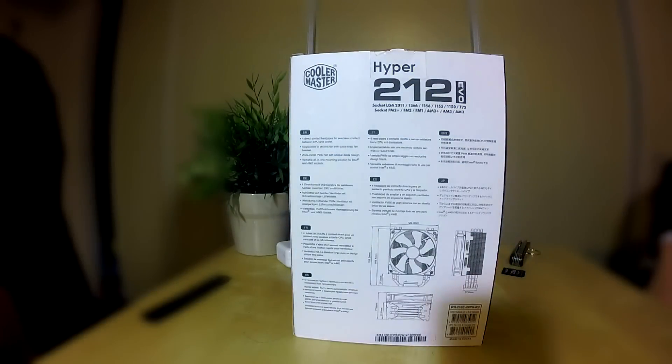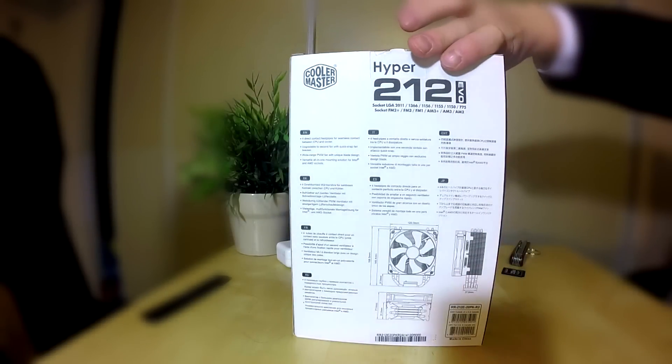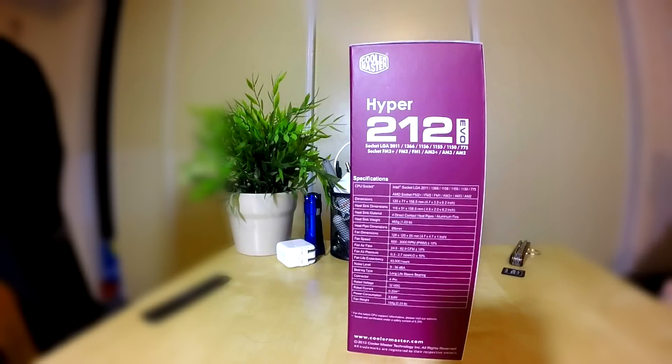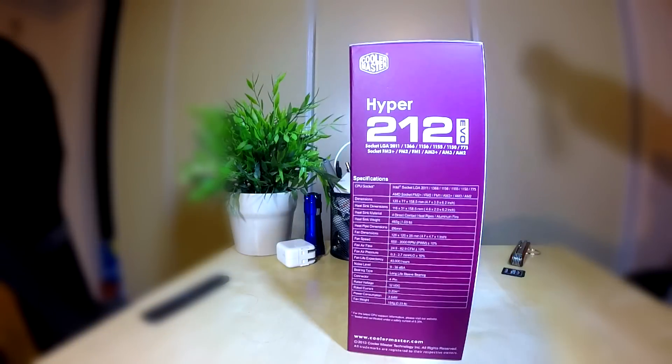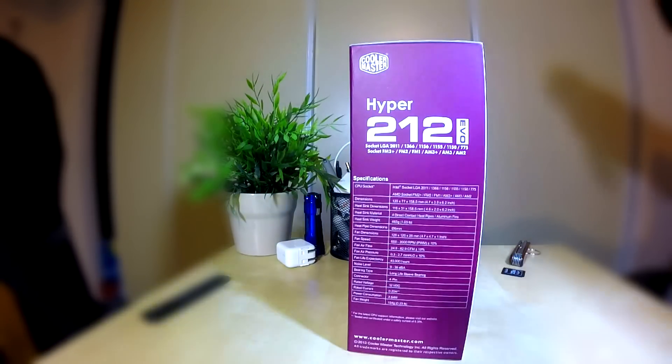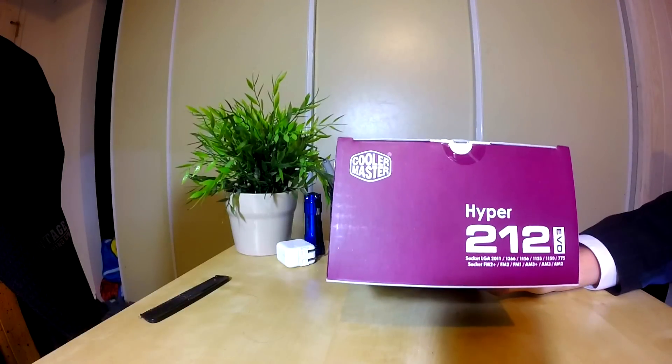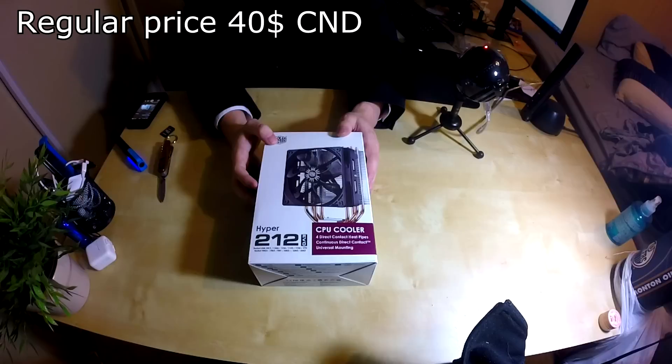I've been looking to get myself a CPU cooler for a while and I've been debating whether or not to go to a very expensive all-in-one liquid solution, perhaps going for something with the Dark Rock Pro, but since I'm on a bit of a budget and since this cooler is supposed to be really good — in fact one of the best bang for the buck coolers there are — I figured for 30 bucks or so I might as well go ahead and buy it.